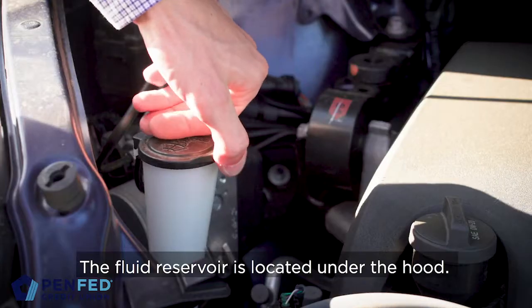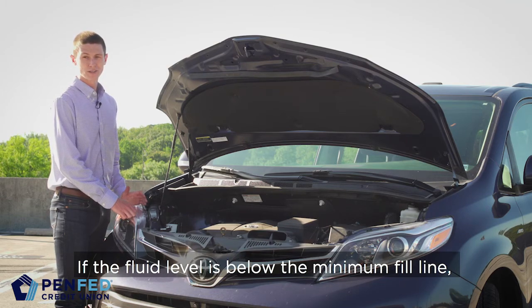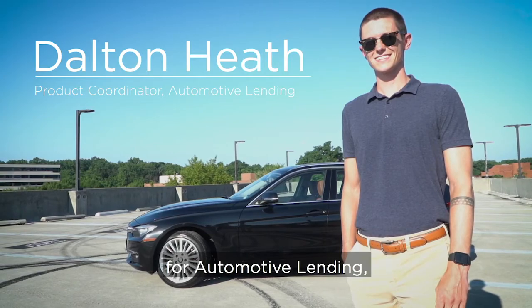But now onto the windshield wiper fluid. Maintaining the correct fluid level will help remove dust and dirt from your windshield. The fluid reservoir is located under the hood. If the fluid level is below the minimum fill line, simply add more.